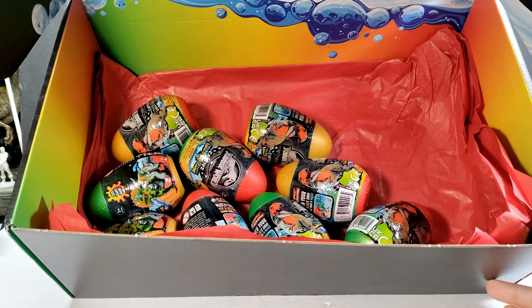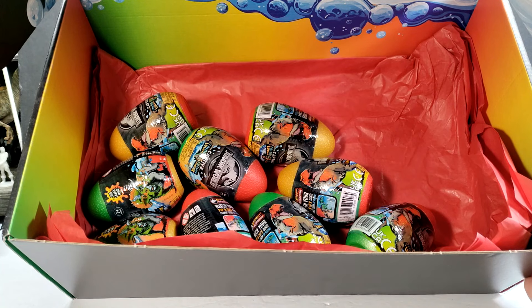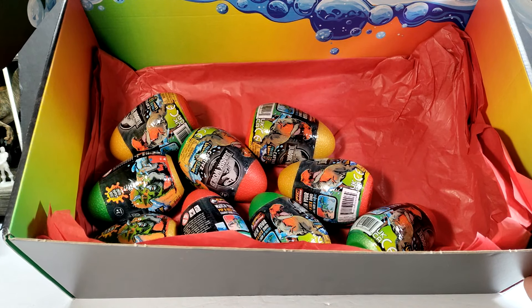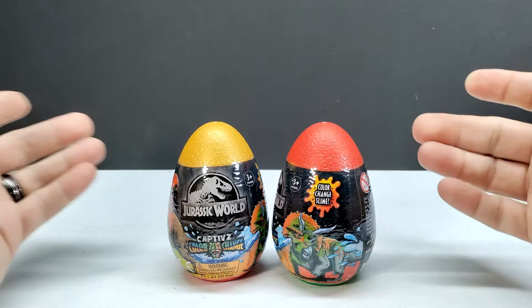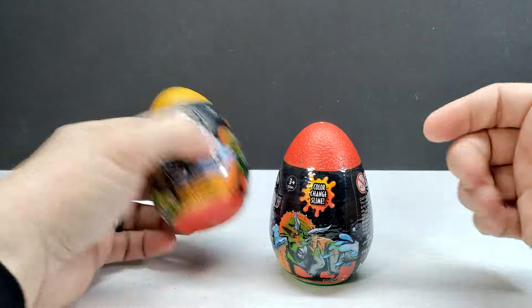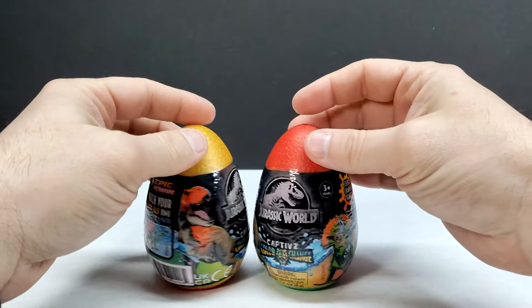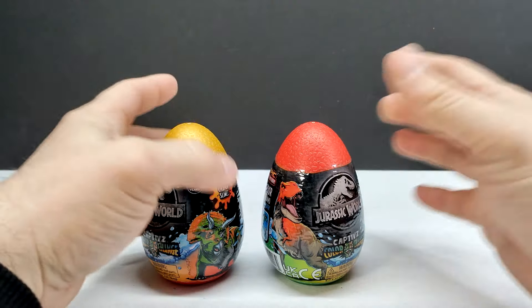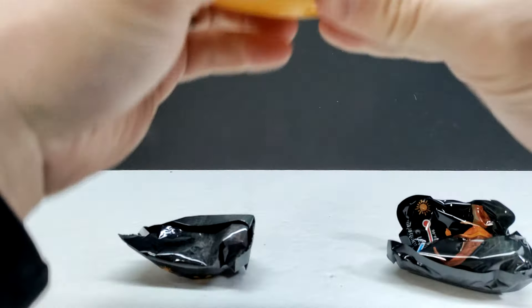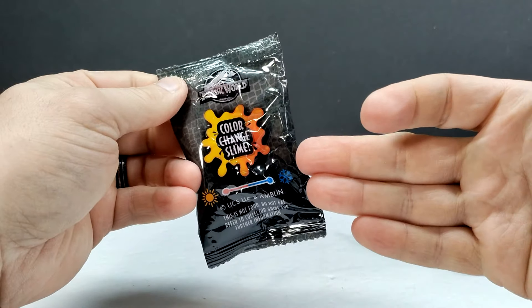Inside the box we have quite a few eggs. I'm going to pop every single one of these open and then bring in all the dinosaurs at once. There are actually two different types of eggs with these color change figures — one with gold and red on the underside, and one with red and green. The eggs look really cool with the same type of artwork as the box. Once you pop the egg open, inside you've got your dinosaur as well as slime, which is also color changing.